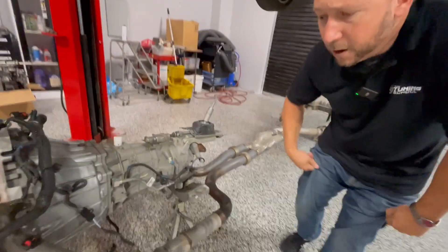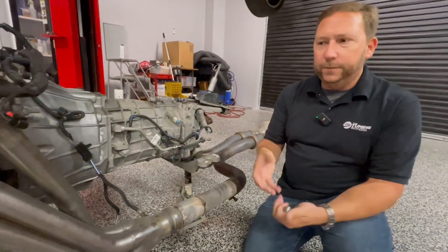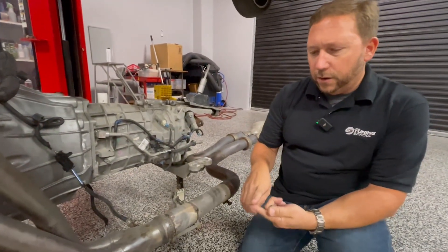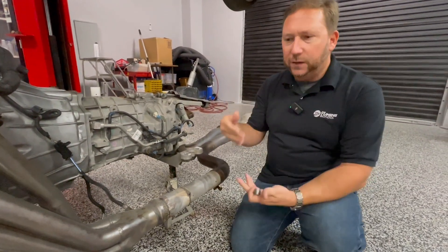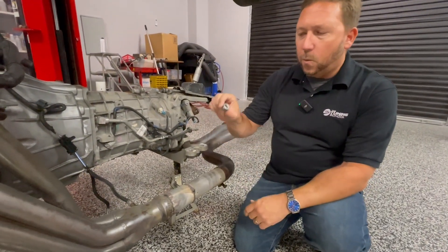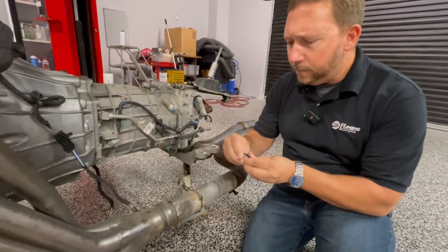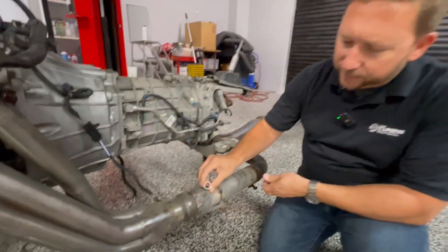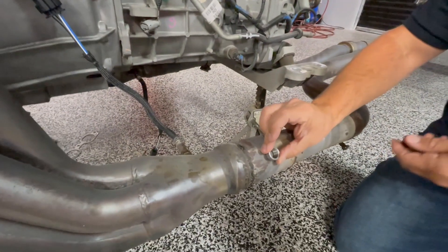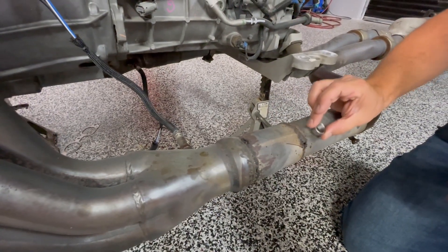The first thing you need to know is: am I doing a permanent installation or is this temporary? If it's permanent — meaning you're going to leave the wideband in the vehicle permanently — or you want the best resolution for your tuning session, you're going to want to weld in an O2 sensor bung that comes with the kit. You want to put it about six inches back from where the primary tubes collect at the collector.